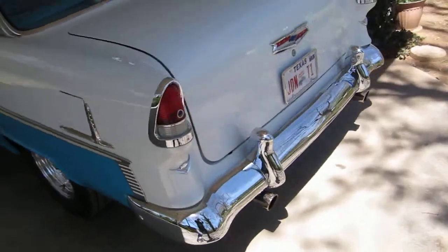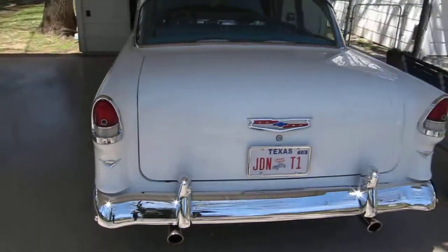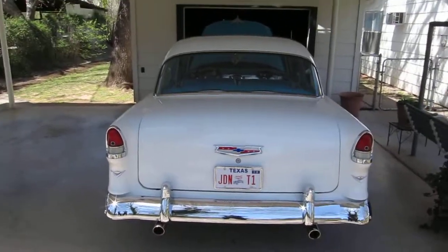Go around to the rear. Two and a half inch exhaust with Flowmasters.